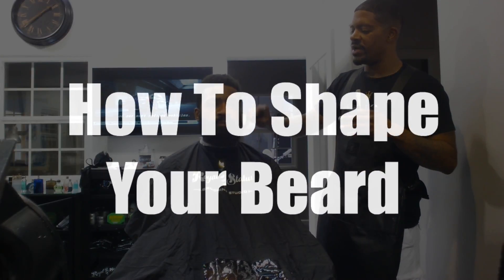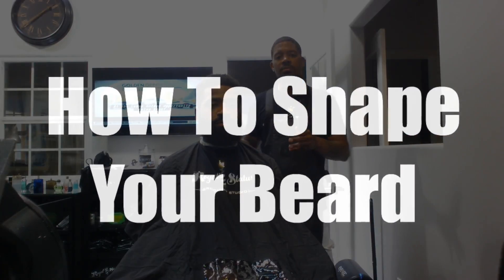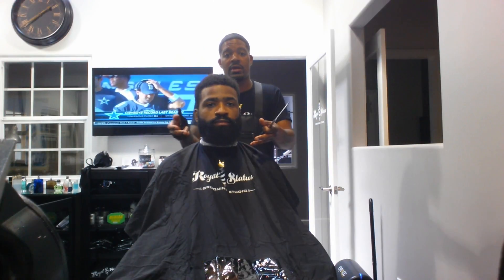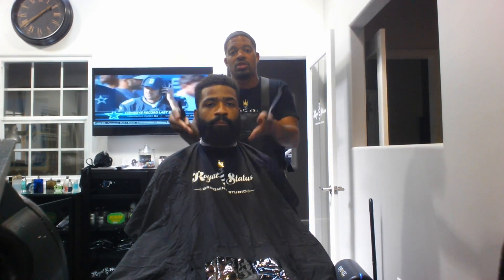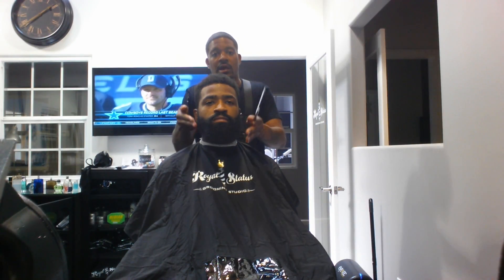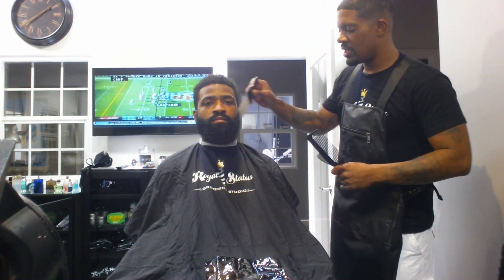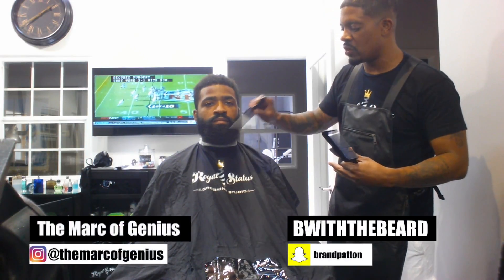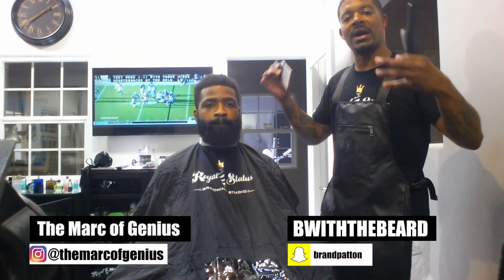Everything is based on face shape. Facial shape is very important with beards — for the lining of the beard, for the shape of the overall beard. If you got a really long head, you may want to curve the bottom of the jaw to shape it and shorten your head. If you got a short head, you may want to elongate or bring the chin outward a little bit. If you are a heavy set brother or a very thin individual, your beard needs to complement everything about you.